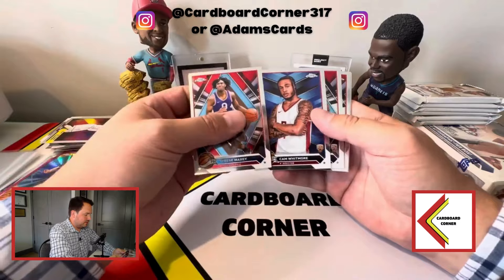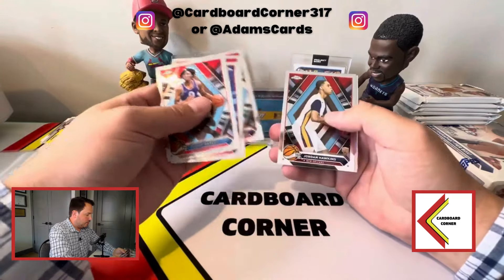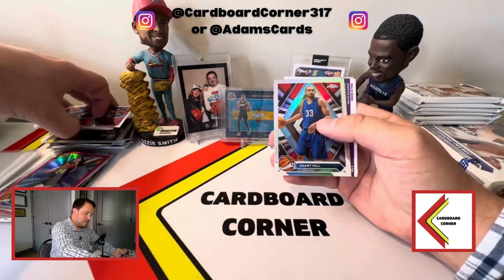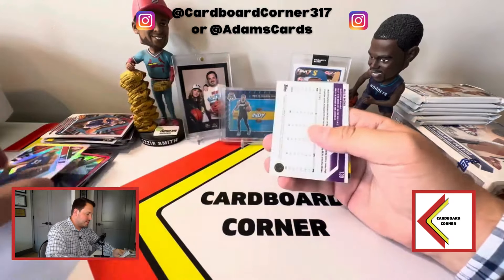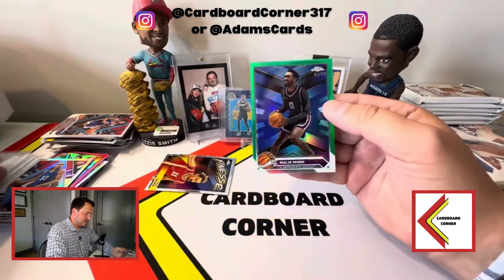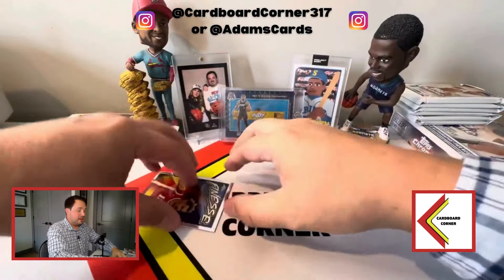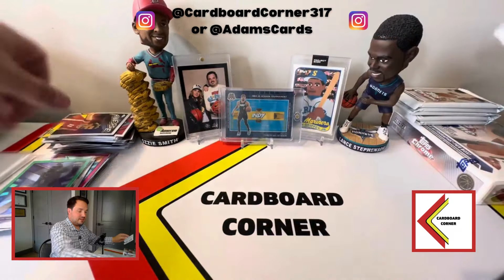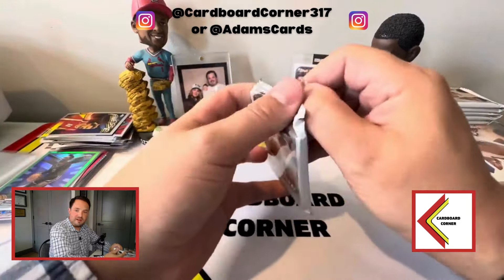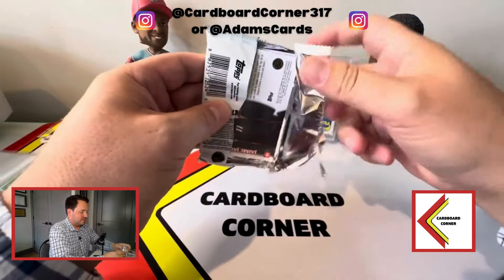We've got Whitmore Brown, Ben Wallace, Jordan Hawkins, Grant Hill on the refractor — and then Malik Monk to 99. It's a bit brutal so far, and you're talking about $500 a box. We've hit three numbered cards so far, we have two left — hopefully a low-numbered rookie card among them.